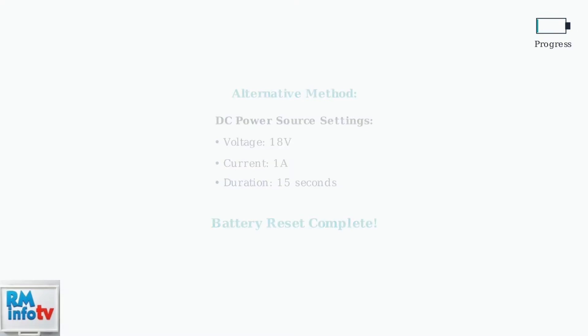This jump-start method successfully revives most deeply discharged Einhell batteries. The key is making proper connections and timing the process correctly. Your battery should now charge normally and be ready for use.